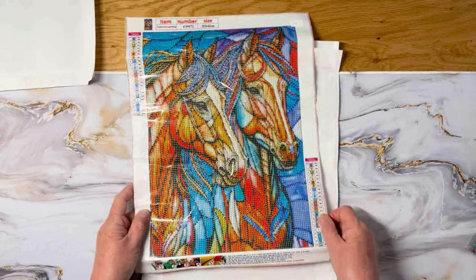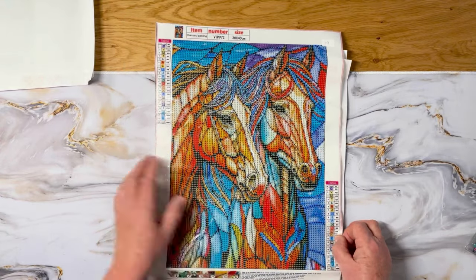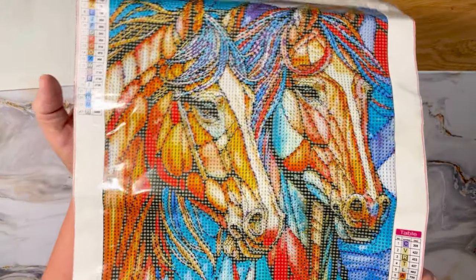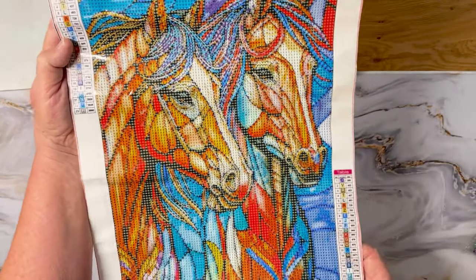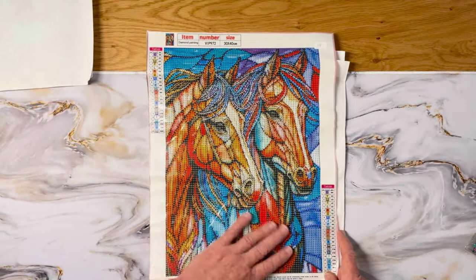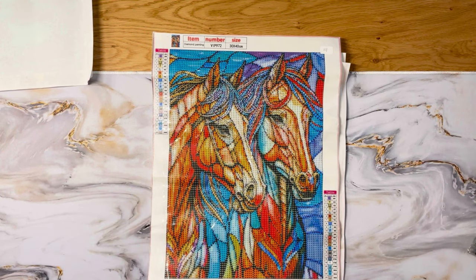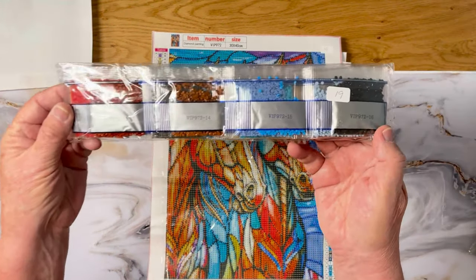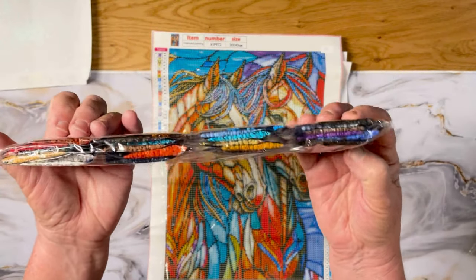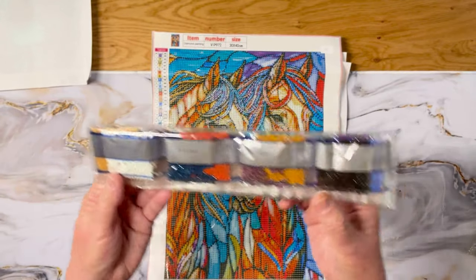Keeping with the animal theme, we have two horses, multi-color. This one is 30 by 40, 23 colors. I thought they were very pretty. The drills look pretty good too — nice color, with some dark purples, blues, oranges, and reds.